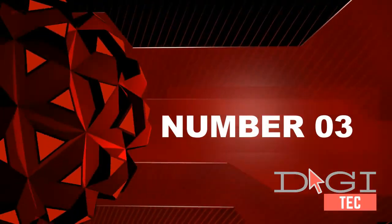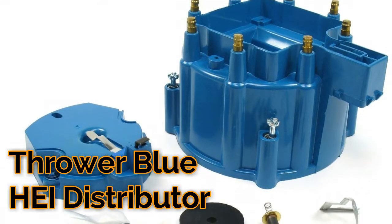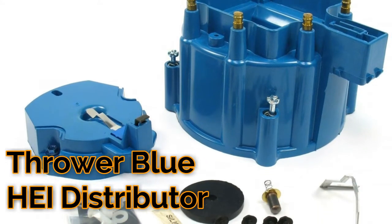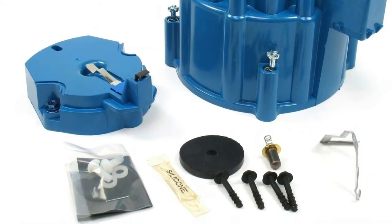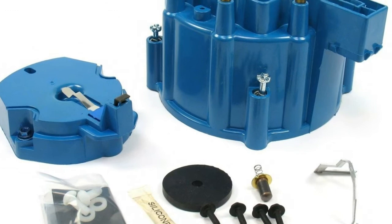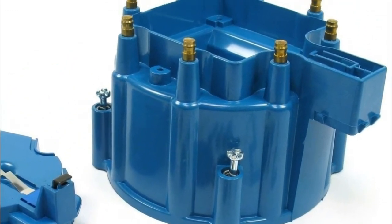Number three: made from high-performance 60 kV rated alkyd molding compound. Cap and rotor kits include nylon rotor hold-down screws. Flamethrower dist covers provide a larger air gap around the coil.